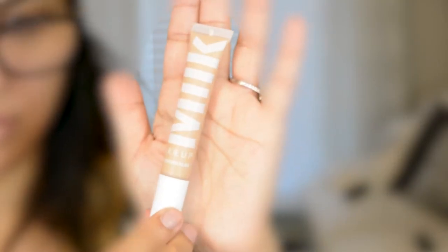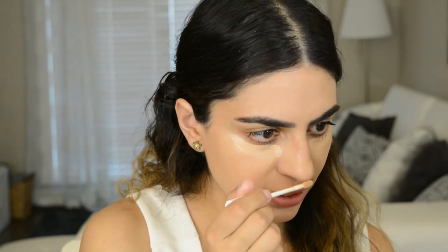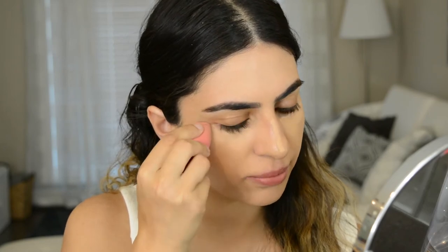Next I'm going to go in with the Flex Concealer in the color Light Medium. This is supposed to be a full coverage concealer. It's called Flex Concealer because apparently it's supposed to move with your face so that it doesn't crack — that's how they explain it on the website. I'm just going to take this in the normal areas to highlight my skin, and lightly bounce that in with my beauty blender. It definitely is full coverage — it's covering up my dark circles really nicely. My skin is very dry right now and it's not clinging to any of the dry patches, which is nice.